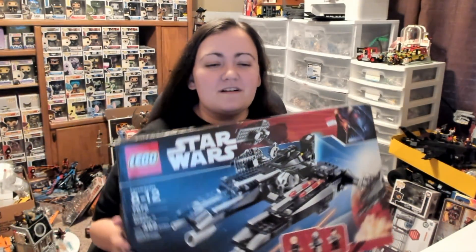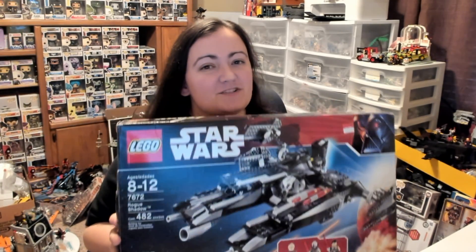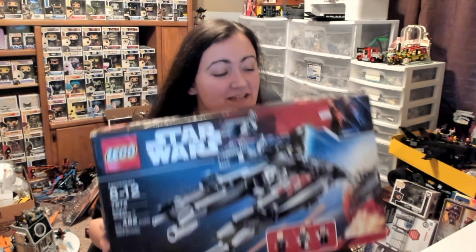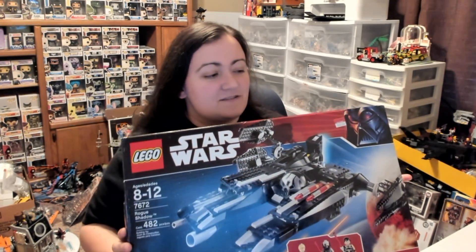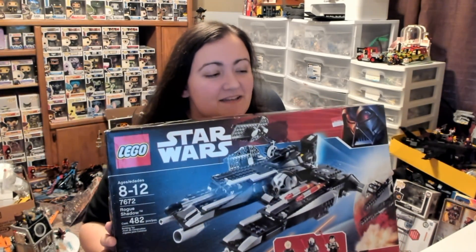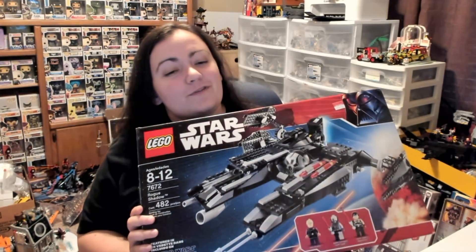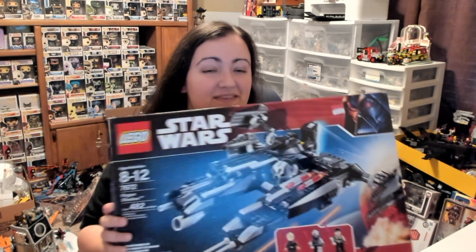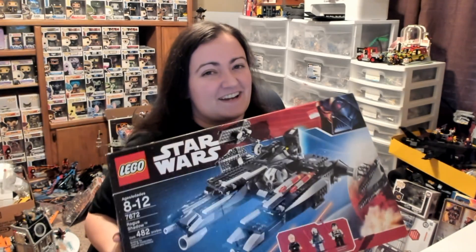Hey guys, BrickQueen here with an awesome Lego Star Wars set to review! This is one I've actually been meaning to review for several years now. I got this probably in 2009 or so — it came out in 2008. It was originally $50 and I waited until it went on sale for $30, and that's when I picked it up at Walmart. So anyway, this is a really cool set, so let's go ahead and check it out.